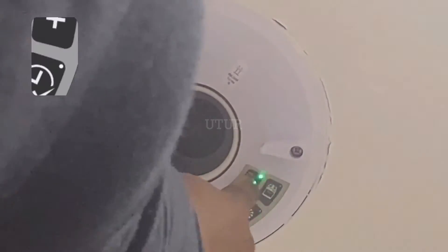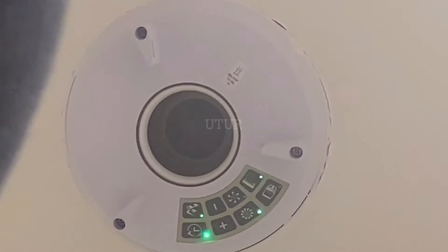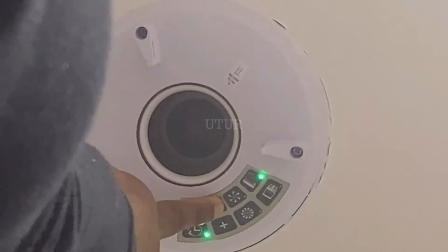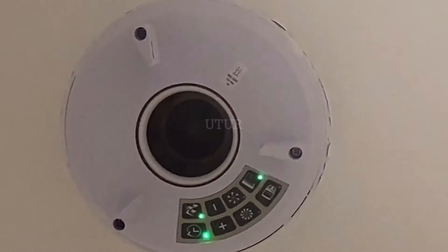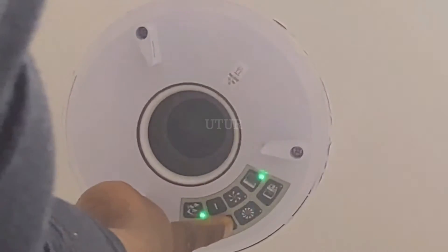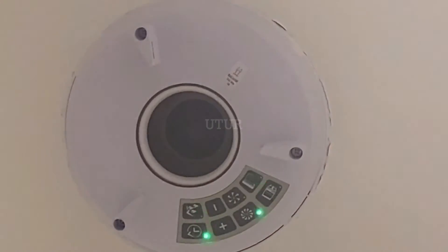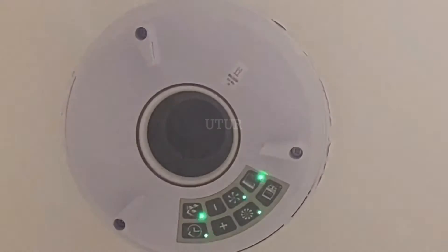The boost speed light should now start to flash. To adjust the airflow, press the minus and plus buttons to the required level. Pressing the plus button gives an increased boost speed and airflow performance, whilst the minus button decreases the boost speed. Pressing the plus button on the smart pad increases the boost speed with an increased audible sound. Once we've confirmed the audible pitch and the boost speed, press the boost button to confirm and the boost light should show as solid.